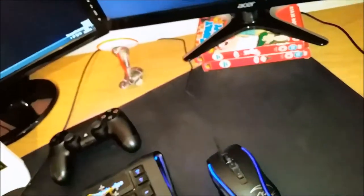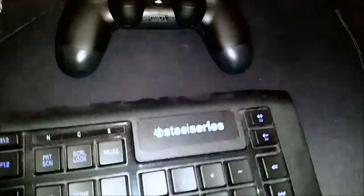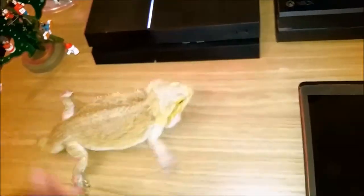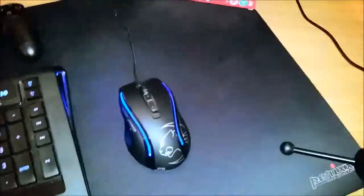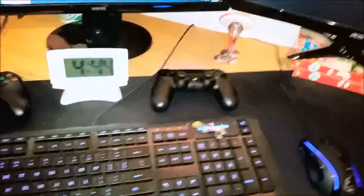The next thing would probably be my keyboard and mouse — and mouse mat as well. I have a Perixx mousemat, extra large — it's about 400mm tall and a metre wide. My keyboard is a SteelSeries Apex. And my mouse is a Roccat Kone XTD — I think it's the upgraded version, not quite sure.